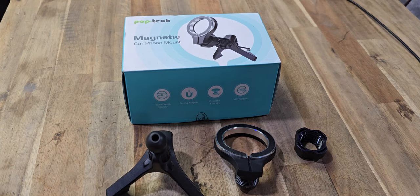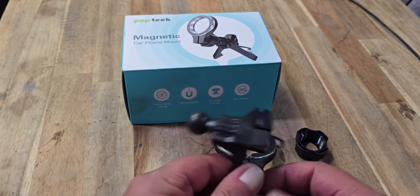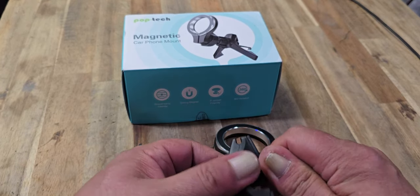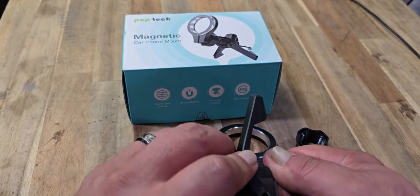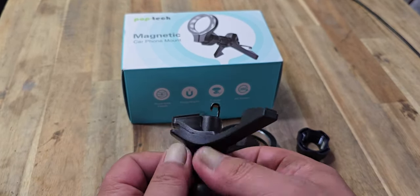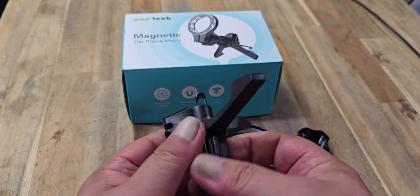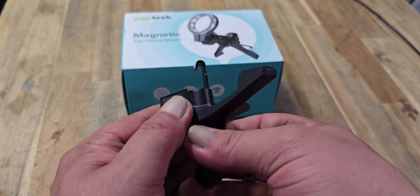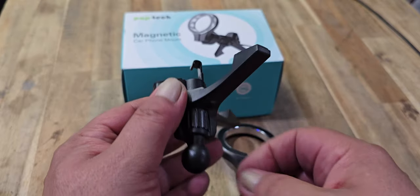Here's how your Poptek Car Phone Mount will look when you pull it out of the box. There is a hook on the bottom, and it can actually twist like that. You can also twist it here to extend it out before you slide it into your vent, depending on how deep your vent needs to be.